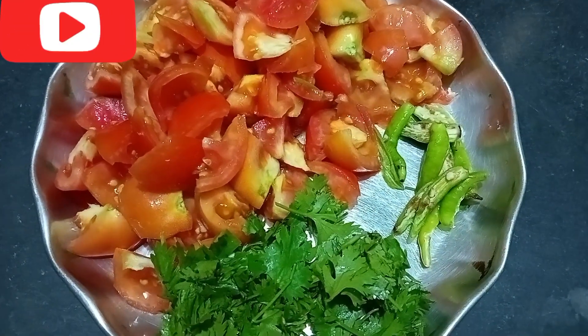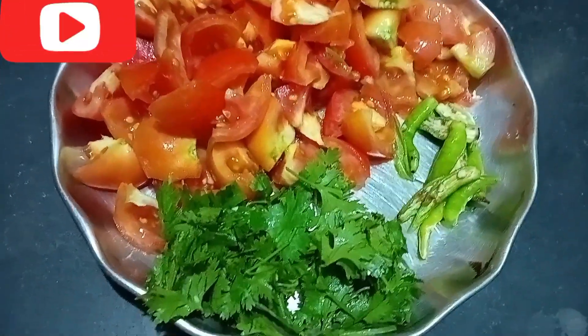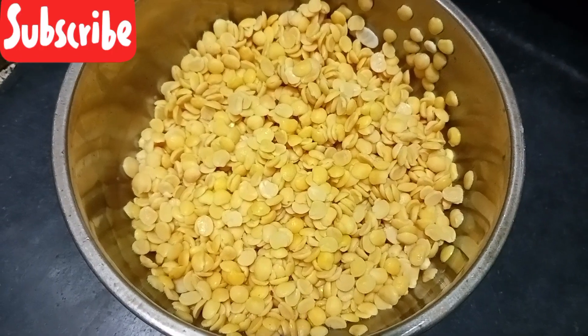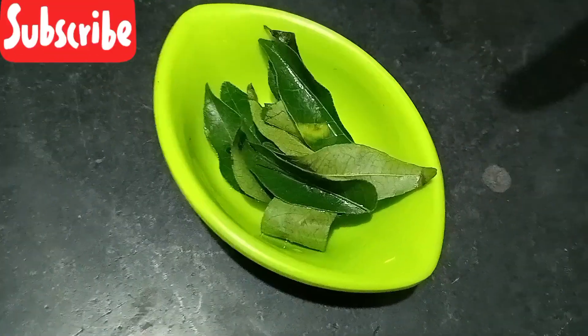We are ready to start with tomato pappu. We will add the yellow topping on top of the tomato pappu. We will add a small piece of tomato. If you need more, feed your portion and add your potatoes.